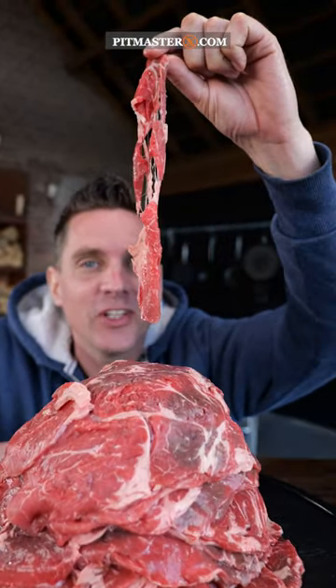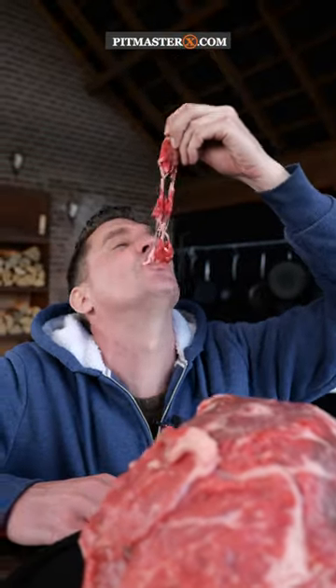This is a mountain of thin sliced ribeye. I'm going to turn it into the best sandwich ever.